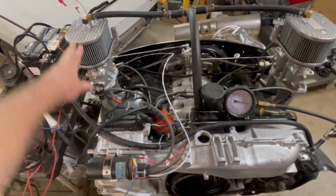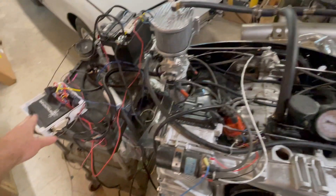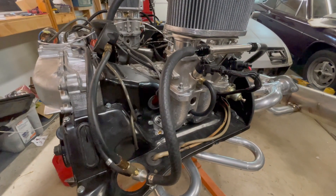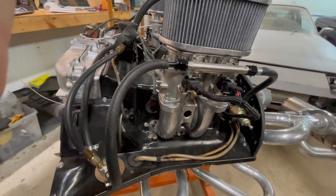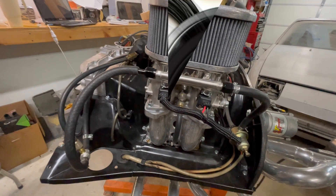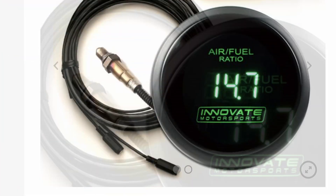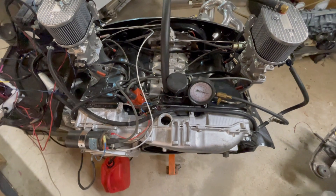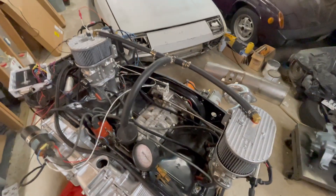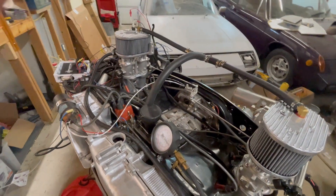The MegaSquirt engine management system and harness is about $600. Fuel injectors are about $180 for four. You'll need a wideband gauge and controller, which will cost you between $200 and $240. Sensors, fuel hose, breather hose, relay box, and fuel will cost you about $400.